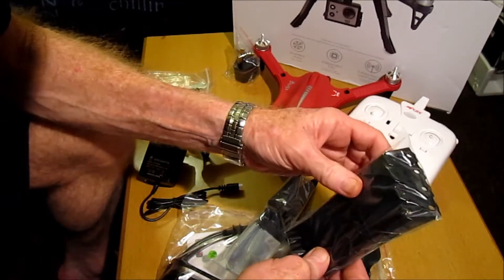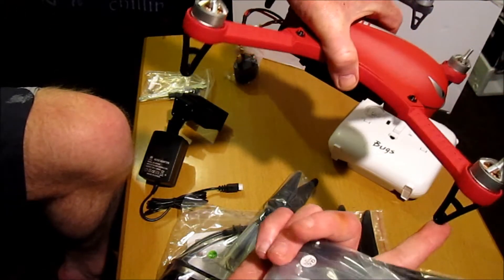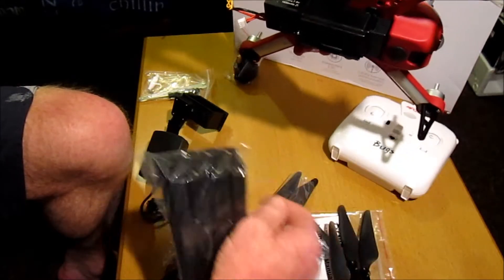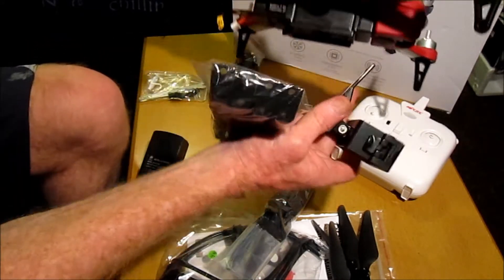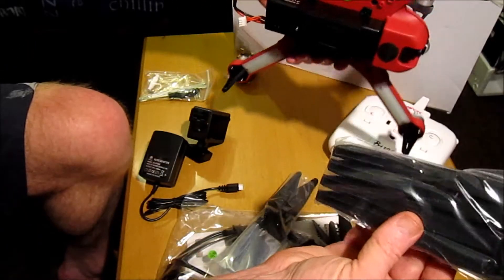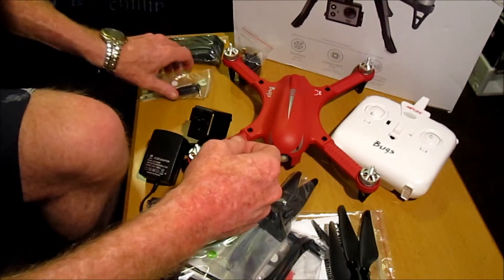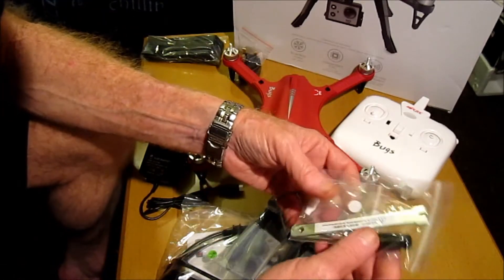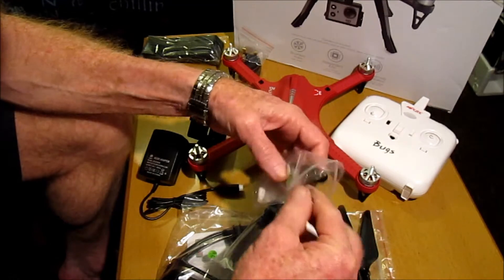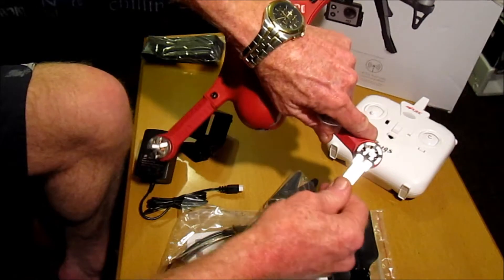You also get four landing skids. If you're not using it with a camera you don't need to put the landing skids on, but if we've got the camera mount on we'd need the clearance, so we will need to put the landing skids on. And there's also a little bag here with a spanner to hold the top of the brushless motor and tighten the propellers.